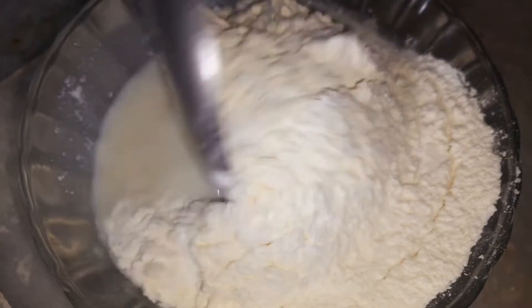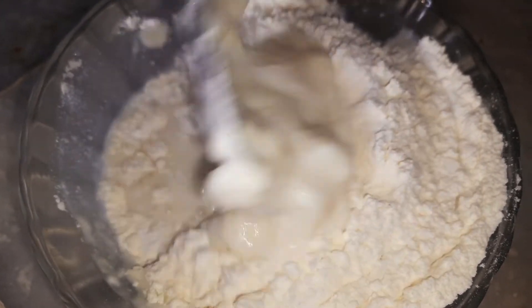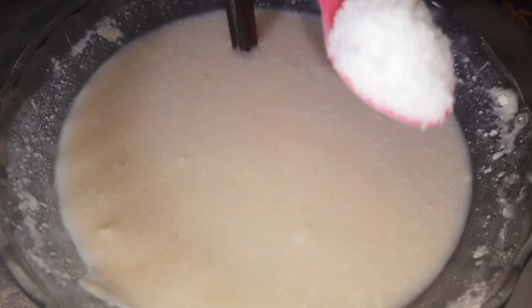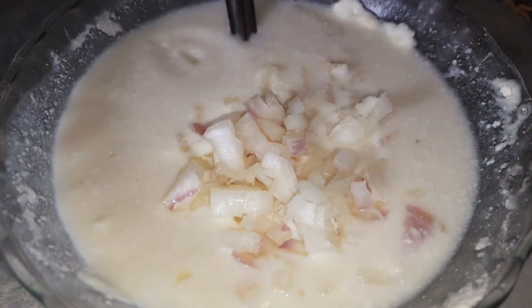I'm going to add 1 cup of water. Once we are going to add the batter, we will be adding salt in the bowl.